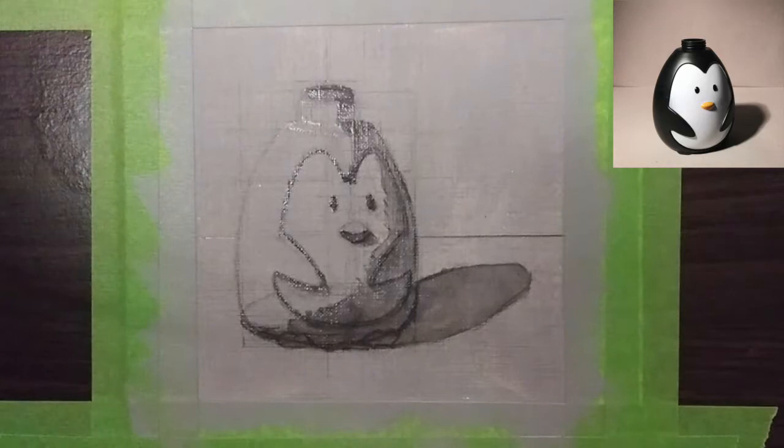Hello everyone, so in this tutorial I will be going over a grisaille painting. A grisaille painting is something we're going to be doing in painting one — this is one of the first paintings we're going to start with. With a grisaille painting, it's basically an achromatic painting that deals with black and white. You're just dealing with a grayscale and dealing with values of 1 through 9.